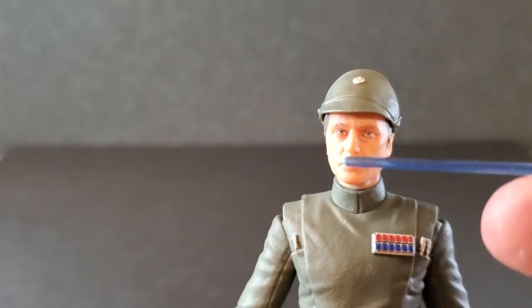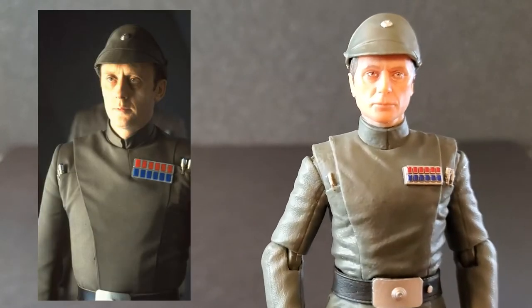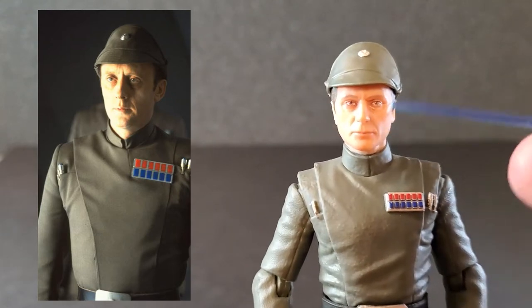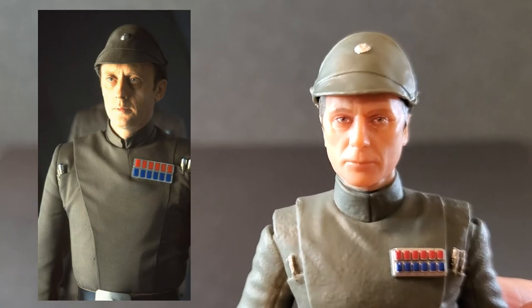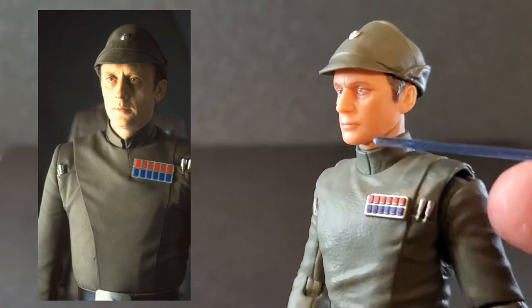This face is pretty impressive. When you put it next to a picture of Kenneth Colley, the guy that played Piette, this is pretty much a dead ringer. They nailed the face — the eyes, the nose, the mouth, everything looks really, really good on this. They did a nice job with the face.